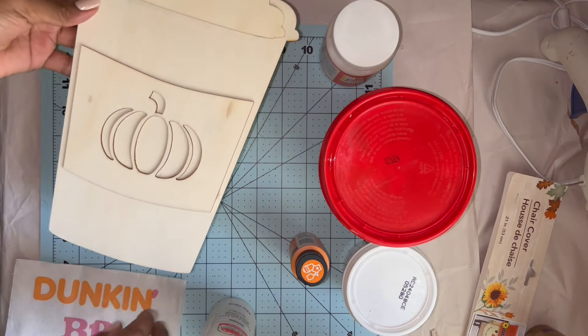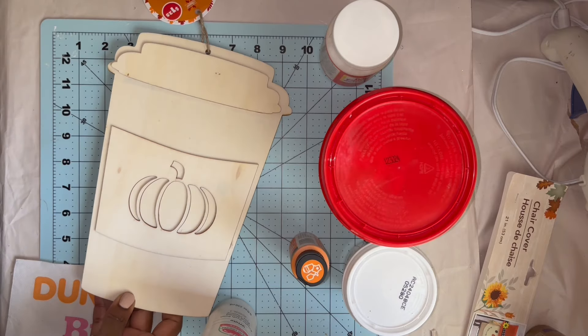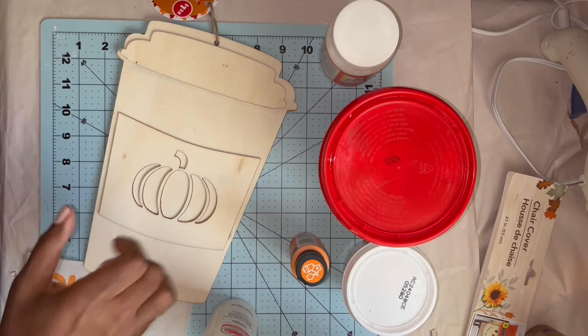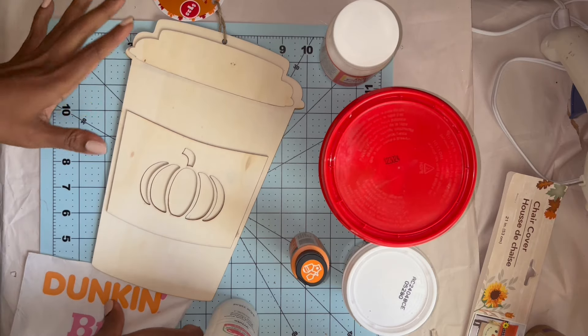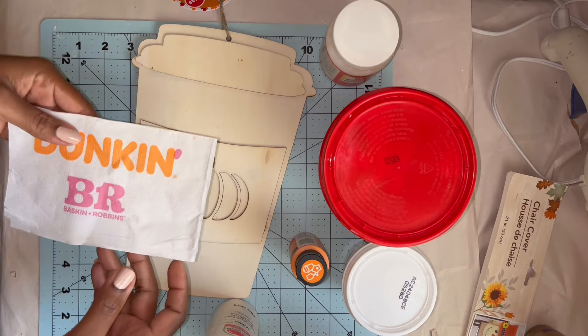For this DIY, I have a new purchase. I saw this cup at Dollar Tree and just had to get it because I am a huge coffee lover — love my caffeine. It has a nice pumpkin detail cut out and I thought, Dunkin' Donuts is my favorite, I want to make this into a Dunkin' cup. So I have a Dunkin' Baskin-Robbins napkin.